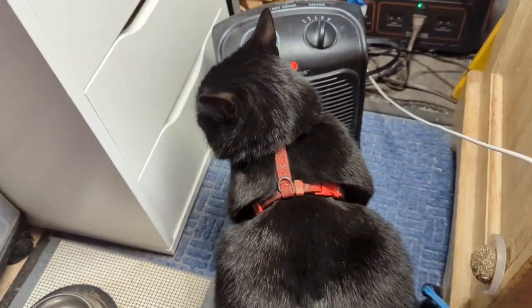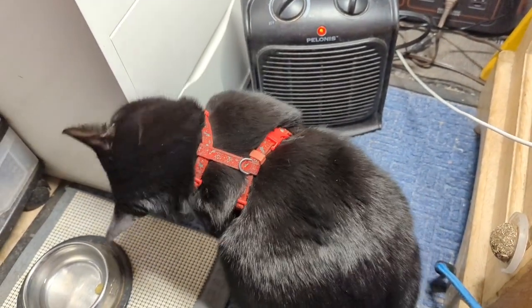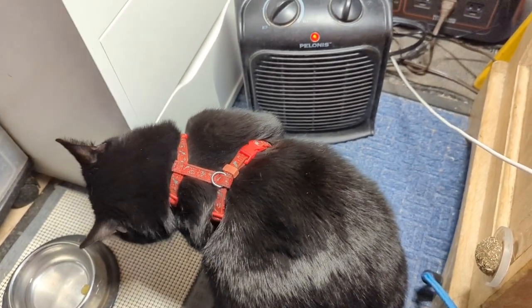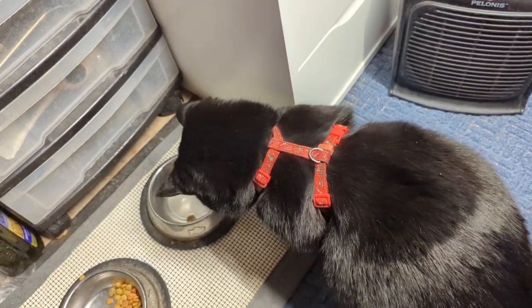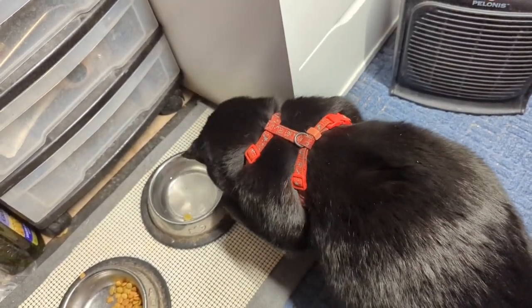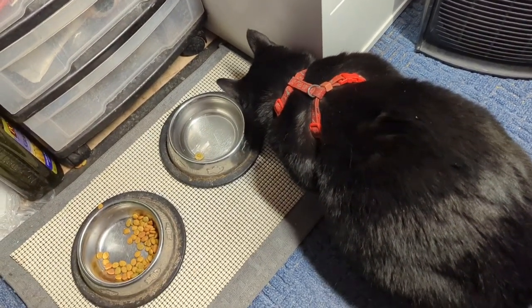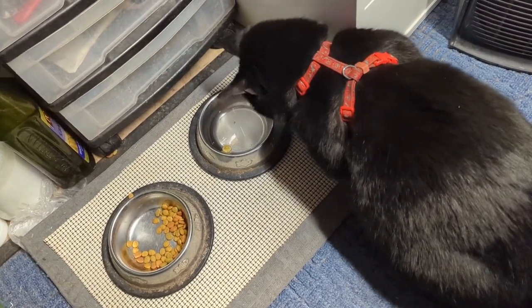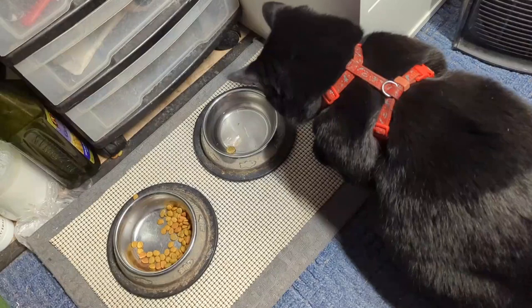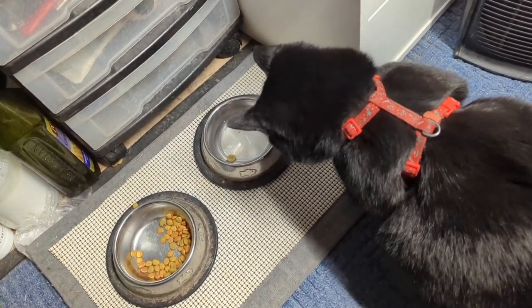It might be cold in the van — she's like, screw your lap, I'm just gonna take the heater. She just sits right there. She likes to fish food out of the water, so I put a couple in there every once in a while from the bowl. That way she also gets more moisture in her diet.